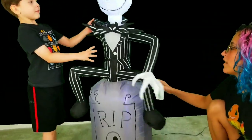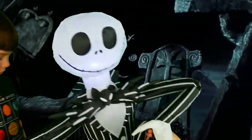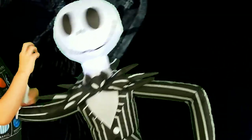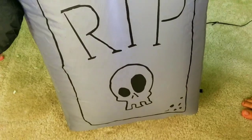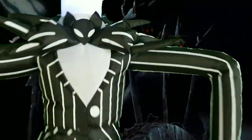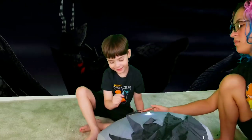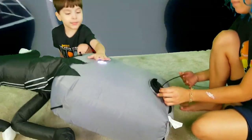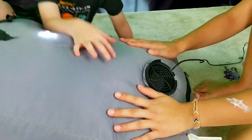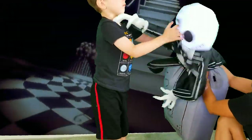Whoa, instant inflation! So this is our Jack inflatable — he's been around for a while, we recently replaced him because he was not working anymore. He's sitting on a tombstone, he's kind of small, maybe like three and a half feet. He's got this cool bat bow tie, and that's Jack. And here's his fan — regular size fan.